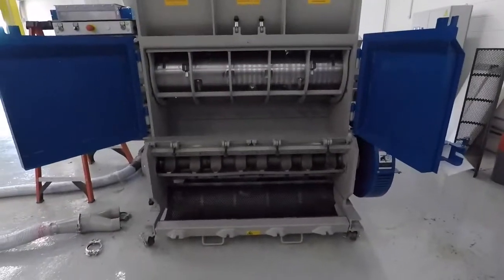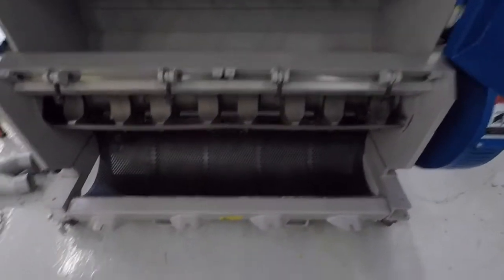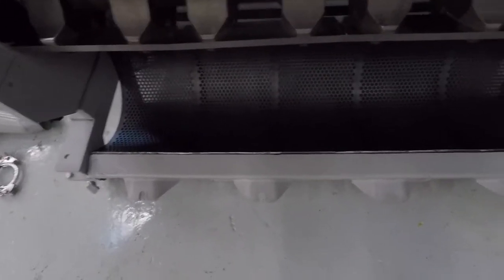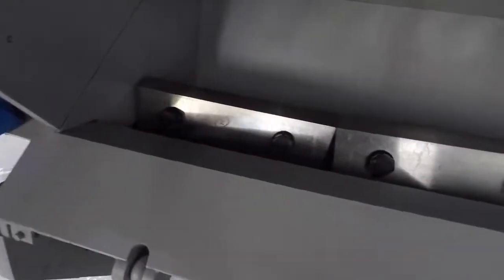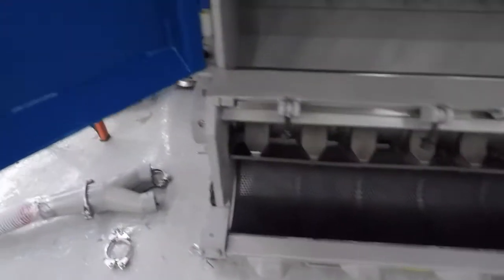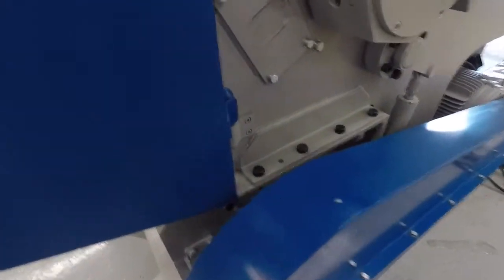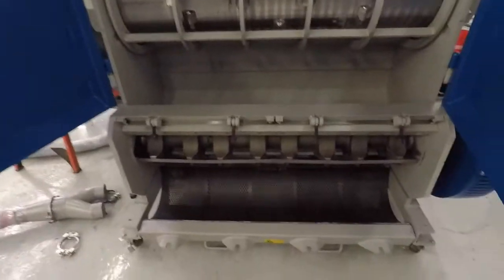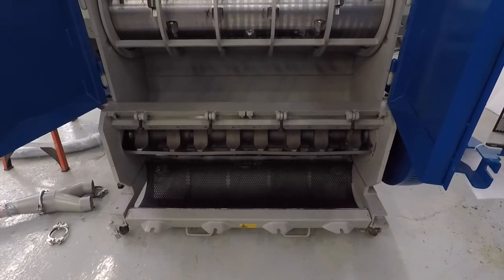This shows the opening of the 1400 series and how the screen cradle for the granulator drops down, giving easy access to the screen and to the knives. The unit is also droppable — there are four bolts on each side, so you can drop the granulator down and pull it away for more complete access to the granulator portion of the combination unit.